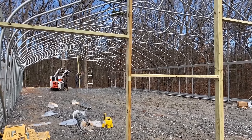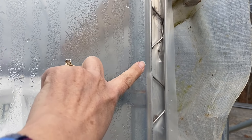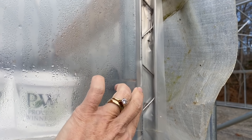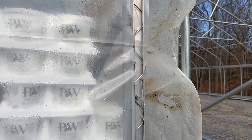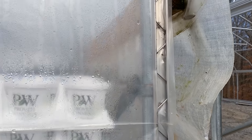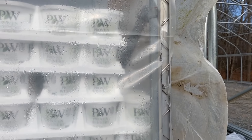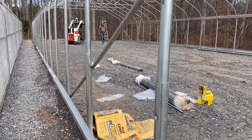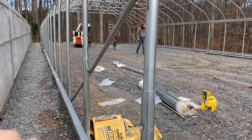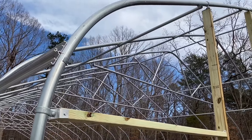Once they get all the extra support in, they'll go ahead and add the track for the wiggle wire. The wiggle wire is a great invention. There is a metal track underneath the plastic that is screwed directly onto both the wood frame and the metal frame on the face of the greenhouse. Then the wiggle wire is a wire that Jerry weaves in and out down the whole length of that track, and that is what holds and secures the plastic to the greenhouse.